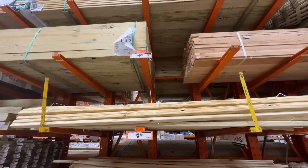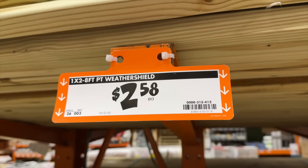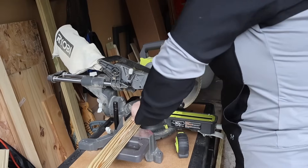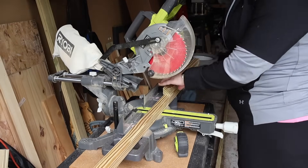Did you happen to see this concrete-top side table in the beginning of the video? I'm going to show you how I made this for under $15. You're going to need two 2x2s — I ended up getting the weather-treated ones. When you're grabbing them at the store, make sure you're looking down the wood so they aren't bowed. I'm going to be using my seven and a quarter inch RYOBI miter saw to cut my 2x2s.